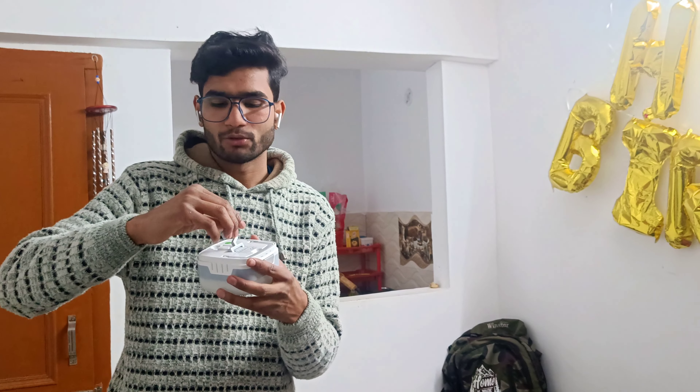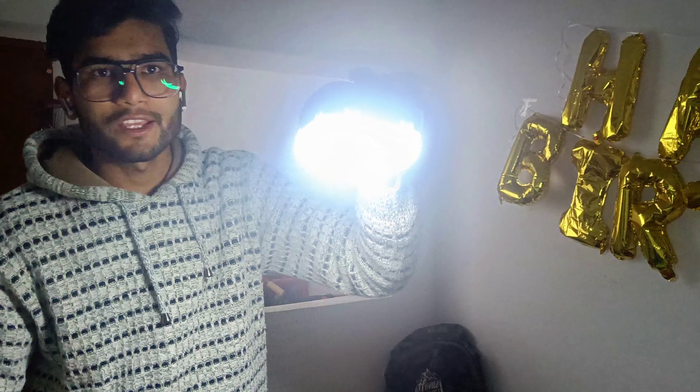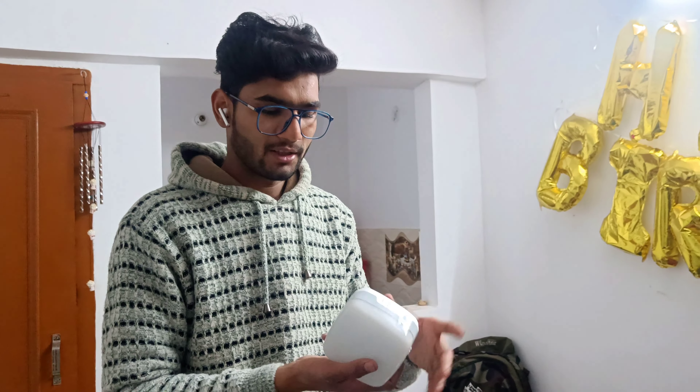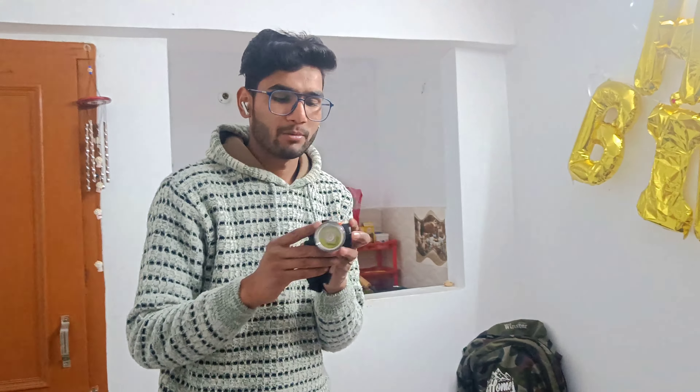Next we have a light. We put it in the tent — you can hang it on the tent. This is good for the tent and you can also charge your mobile from it. It has output charging ports and a power button. It is very compact and can be used at the front of the tent as well.